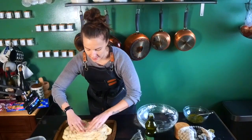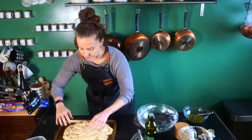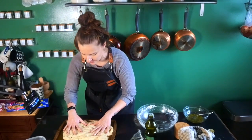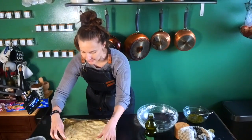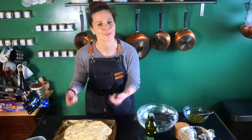Now just stretch the dough as much as you can, making sure not to tear it. If at any point it feels a little stuck and doesn't want to stretch anymore, just cover it up for about 10 to 15 minutes, let it relax a bit, and then come back and stretch it some more. Once you've reached all the corners, cover it up again and let it proof for around 45 to 60 minutes. After that we'll do the dimples, put on the topping, and bake it.